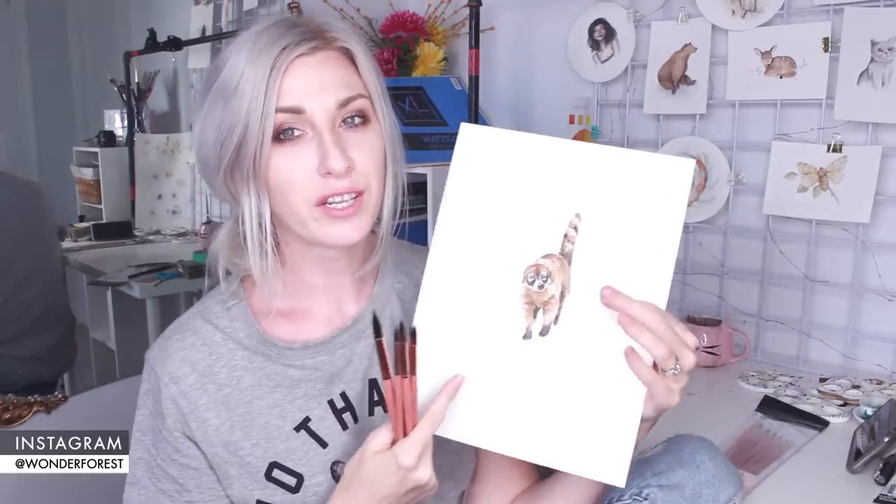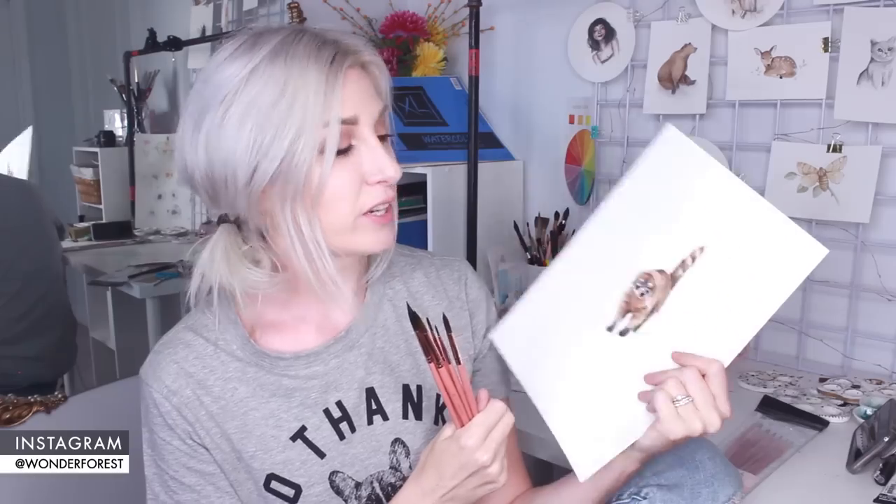Now you probably want to see a little demonstration using the brushes, so I'm going to paint a really quick and loose watercolor painting. I'm going to be creating this super cute little coati. We just got back from our honeymoon in Mexico and every time we go there these guys are my favorite little things to see. I'll be painting it using a number four Wonder Forest watercolor brush.